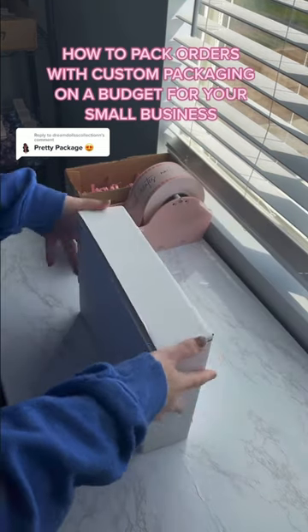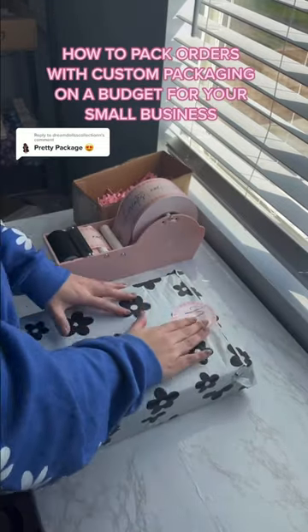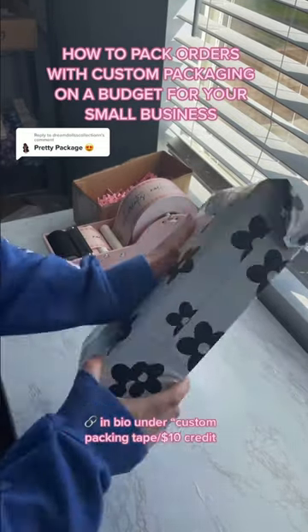The only thing I don't DIY is my custom packaging tape, which I get from Sticker Mule. If you want to try it out, I have a $10 credit you can use — the link is in my bio.